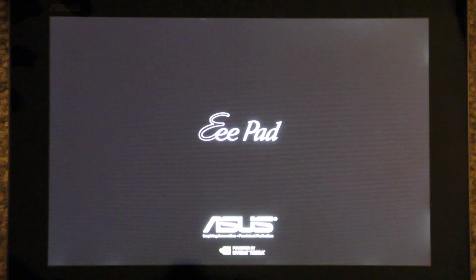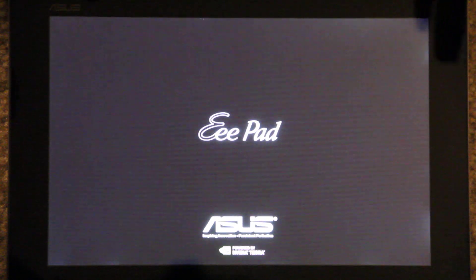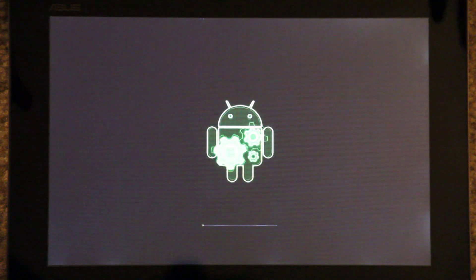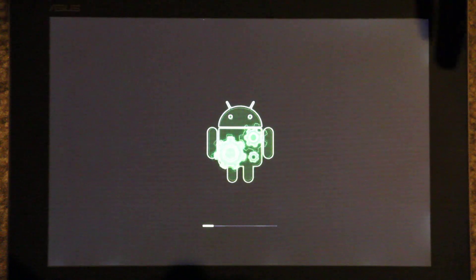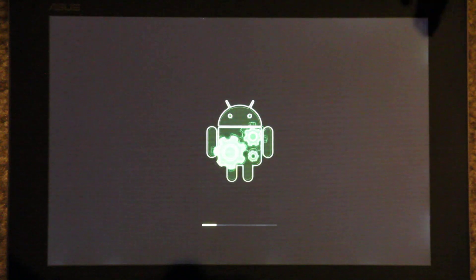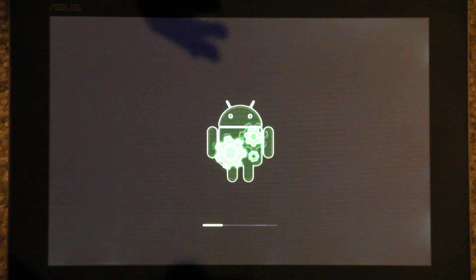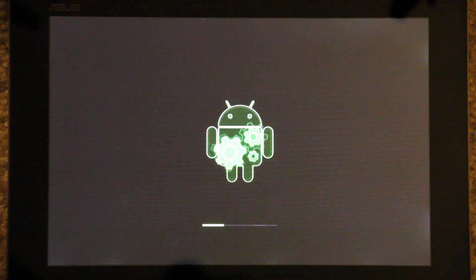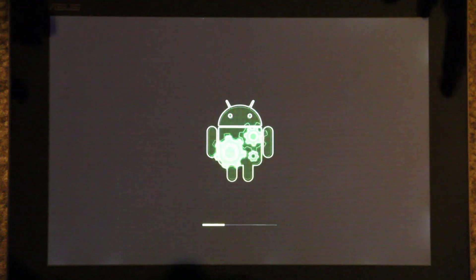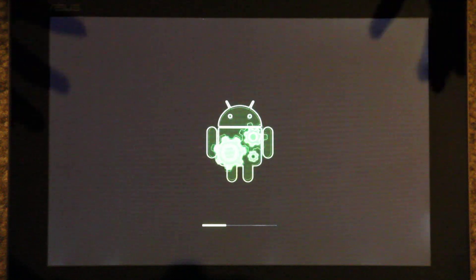Like the HTC EVO 3D, I refuse to accept updates, but this is kind of big — this is going from Honeycomb to Ice Cream Sandwich, so we're talking about a huge major upgrade. I would rather lose root for a couple weeks, or until someone figures it out, than to have root and only have Honeycomb.